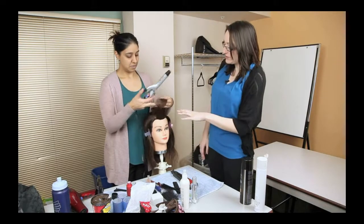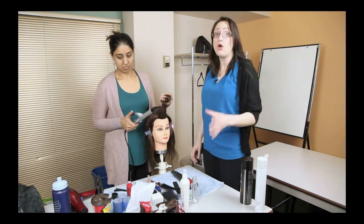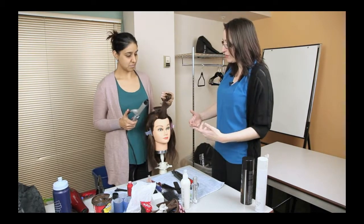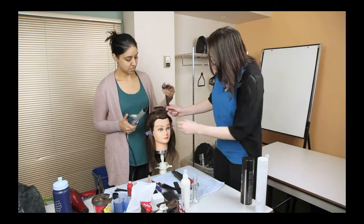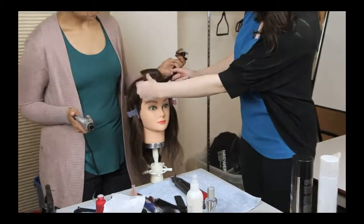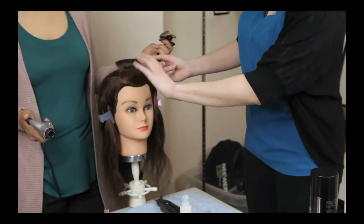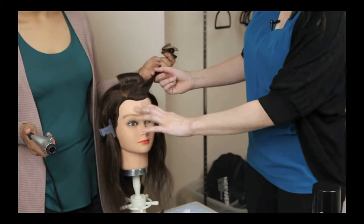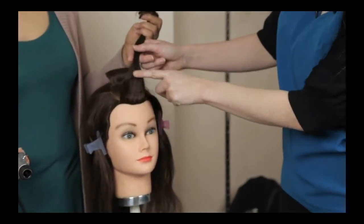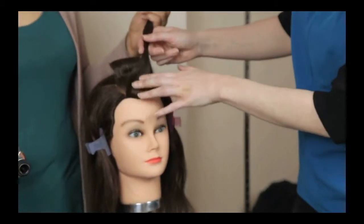I noticed when Harmeet was doing her section that she did something that is really common when people are first starting to learn this curling technique. If you see the section behind it here, what she's done is she's put a clamp mark on the section of the hair, and that's exactly one of the things we want to try to avoid because it's very obvious. She had done it at the front section, and that's the one we want to make sure we avoid putting any clamp marks on.